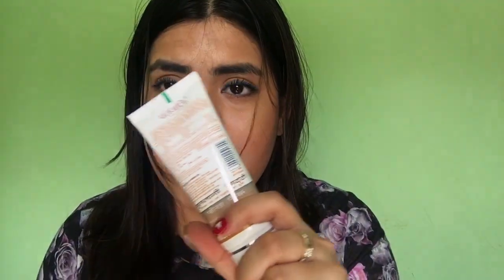I switched from Double Gulabari to your gulab gel only because Double Gulabari contains paraben. And now you are saying that even your Multani Mitti pack has parabens?